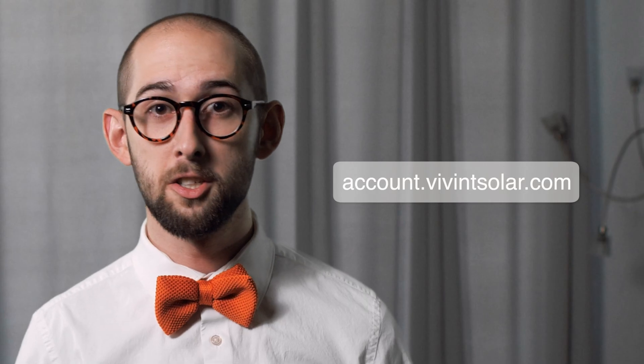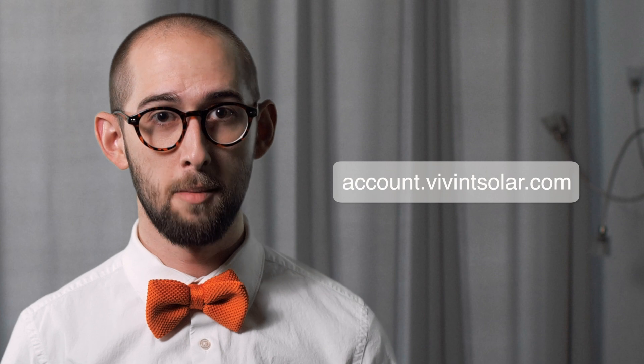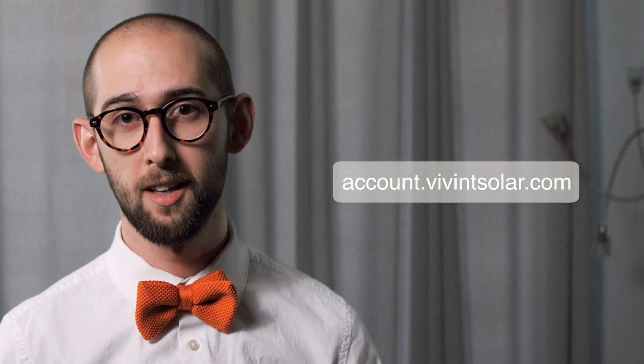Your utility company just granted you permission to operate your solar energy system — congratulations! You're just a few moments away from producing cleaner energy. If you haven't yet received permission to operate, no problem — just go to account.viventsolar.com to see the step you're on in the solar journey. Turning on your solar energy system is actually really easy and completely safe. Follow these short steps and your system will be up and running in no time.